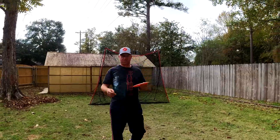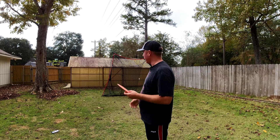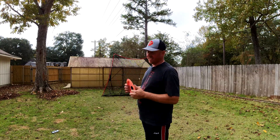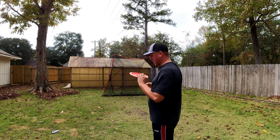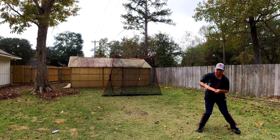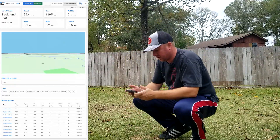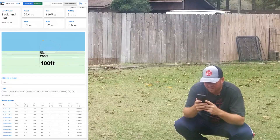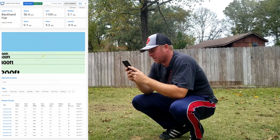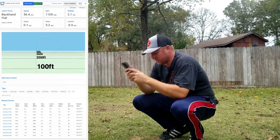So my theory about changing the nose angle with grip — not exactly what I expected. We'll try one more. It's good data — I'm learning a lot about my throw from it. That felt pretty good. Nose 5.2. Still says 338. Launch was pretty flat — the nose up got it all the height.